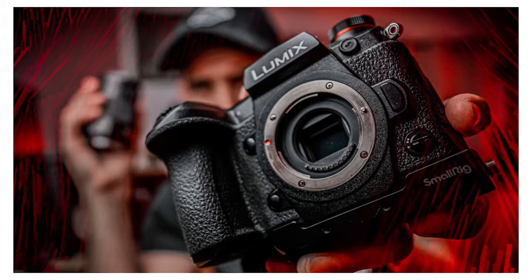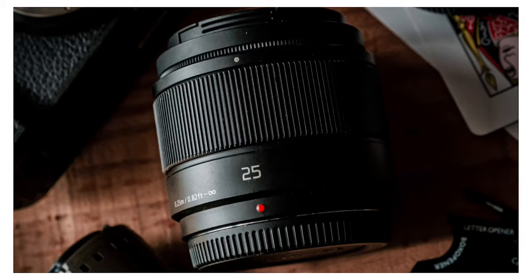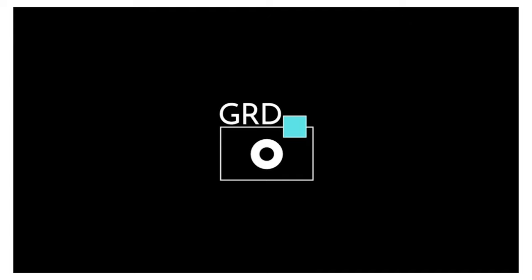Hey everyone, welcome back to the channel. My name's Grant. Today's video we're going to compare the Panasonic GX9 to the Olympus Pen F — two great, super rad micro four thirds cameras, probably two of the most famous micro four thirds cameras ever developed.